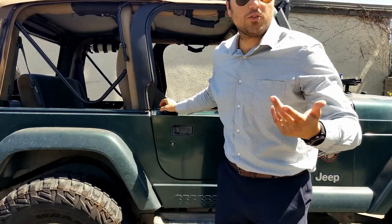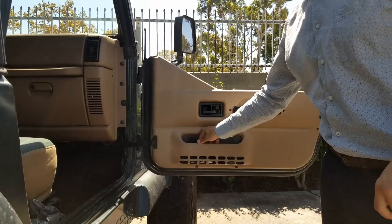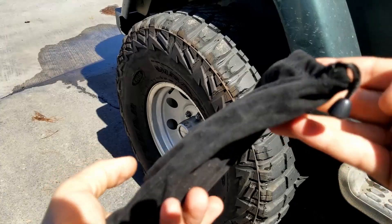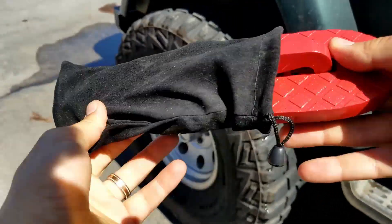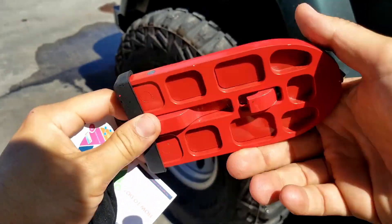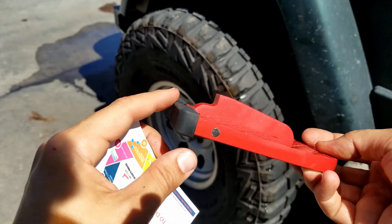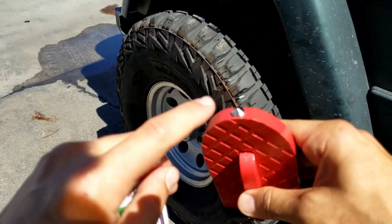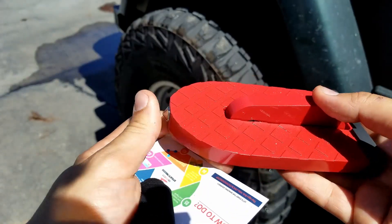Step one: open your door and locate your product. It comes in a bag like this and pulls right out. We got ours in red. It has a hook on one end and a rubber piece on the other, and it's really simple to use. It also has an emergency glass break, just in case you need to break glass to get out of your vehicle.